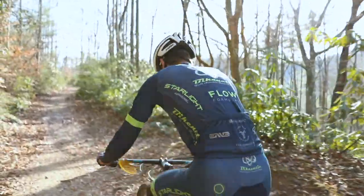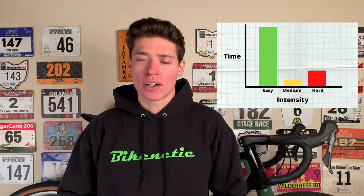On the opposite end of the spectrum, we have polarized training — I say opposite because instead of trying to spend a lot of time in that sweet spot zone, you actually try to avoid it altogether. Polarized training involves either riding easy or hard with very little time in the middle. Because you can't spend that much time riding at super high intensities, you inevitably end up spending a lot of time riding easy and some time riding hard. You may have heard polarized training referred to as 80-20 training because 80% of the time you're training easy and 20% of the time you're training hard, although this ratio is not set in stone. There are many zone models — some have five zones, some as many as seven — but polarized training uses the simplest zone model with just three zones.